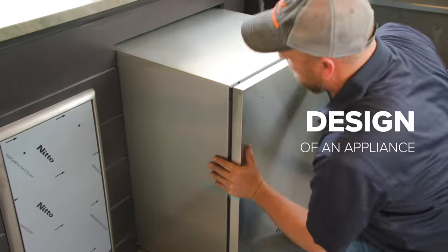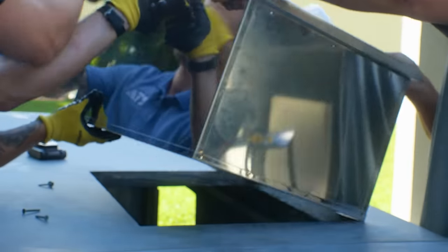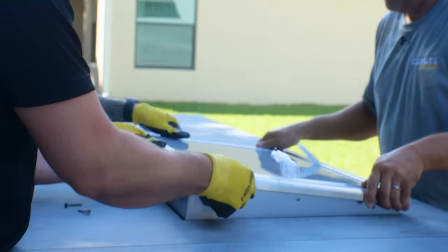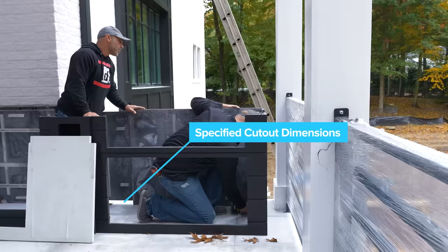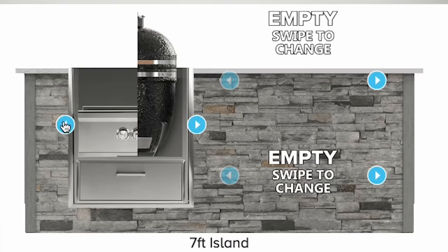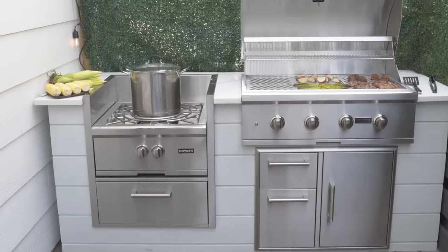Now let's talk about the design of these appliances. When we refer to the design of the appliance, we are really talking about the way the appliance is designed to fit into the island. Built-in appliances that drop into your island are usually going to have flanges that rest onto your countertop, which makes them easier to install. Built-in appliances also have specified cutout dimensions provided by the manufacturer, so there will be no guessing on how to incorporate the cutouts or appliances into your island.